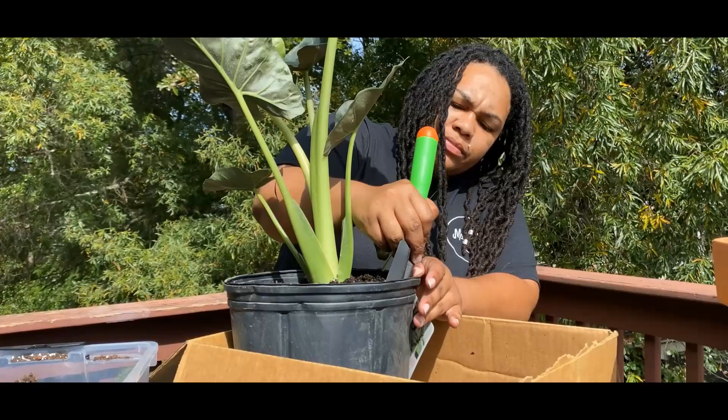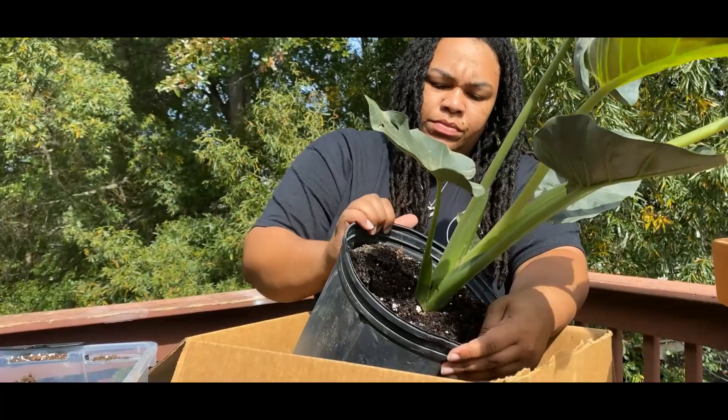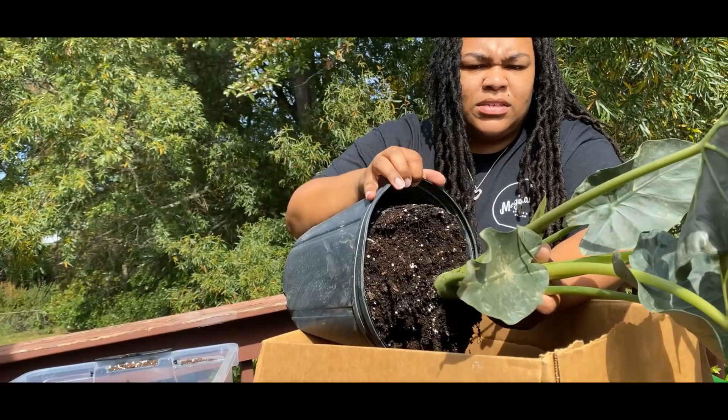This mixture doesn't even look like a very well-draining mix, so I'm just going to repot it in a new mixture. I'll try to gently pry this out and loosen the dirt. I know this looks crazy but I promise this is as gentle as I can be.